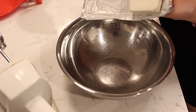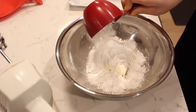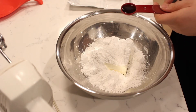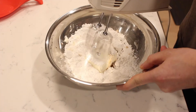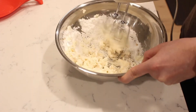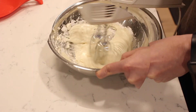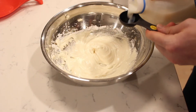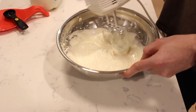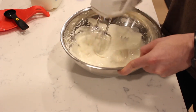For the icing, add in four ounces of cream cheese, one cup of powdered sugar, and a teaspoon of vanilla extract. Add in three to four tablespoons of milk, a tablespoon at a time, and continue to beat until the icing has a pourable consistency.